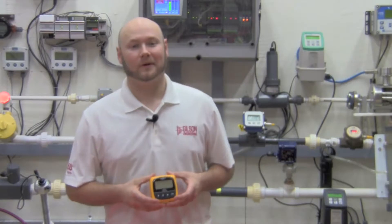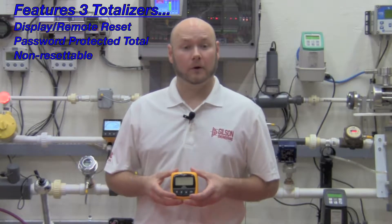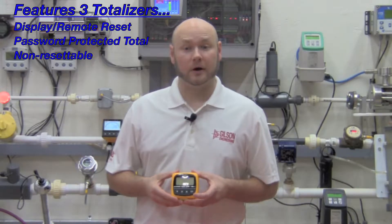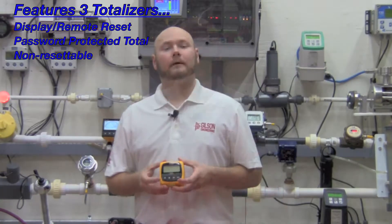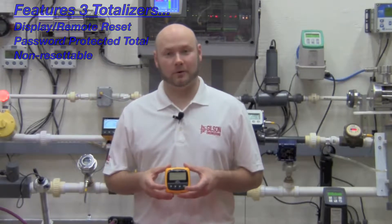The large display indicates flow rate and totalized flow simultaneously. One of the three totalizers is resettable from the front panel or remote location, while the second resettable totalizer can only be reset by entering a user-selectable security code. Meanwhile, the third is a permanent, non-resettable totalizer.